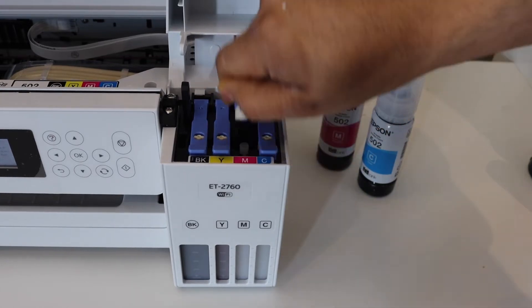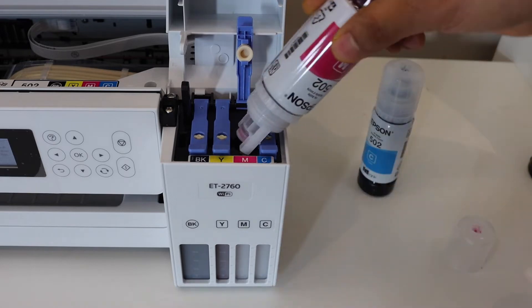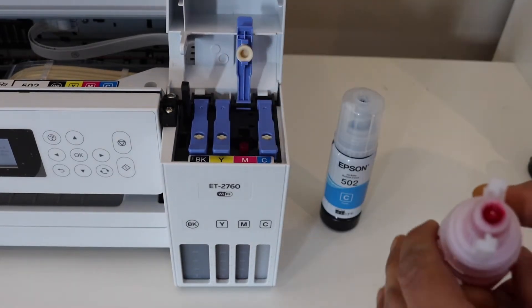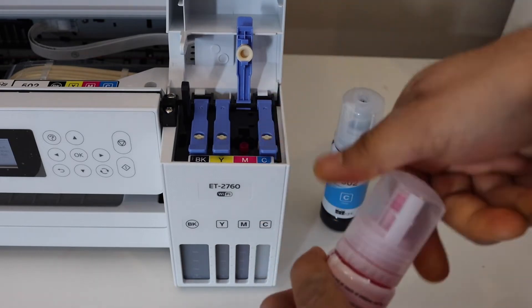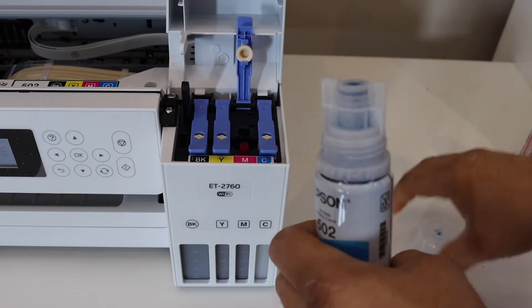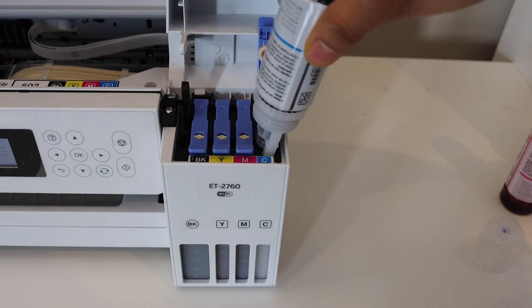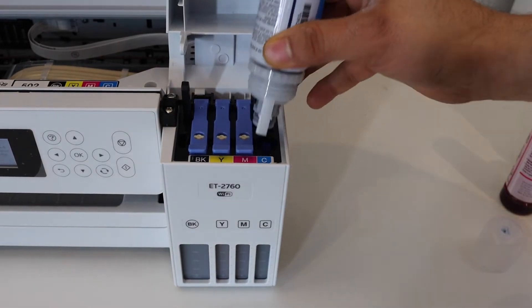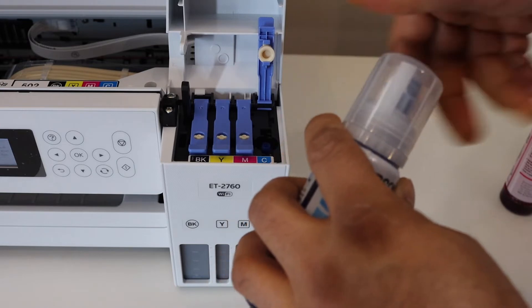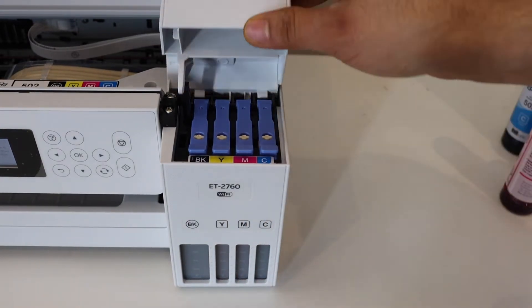Install the magenta ink the same way. We have now filled all the ink tanks, so close the chamber.